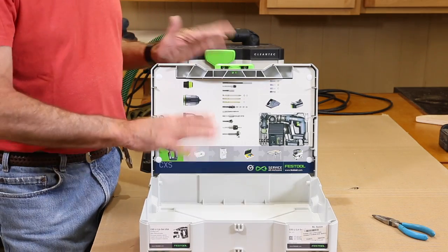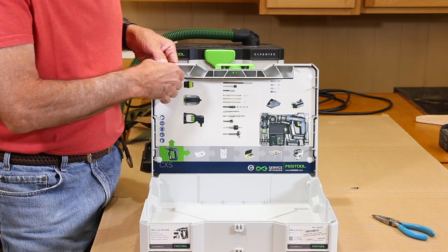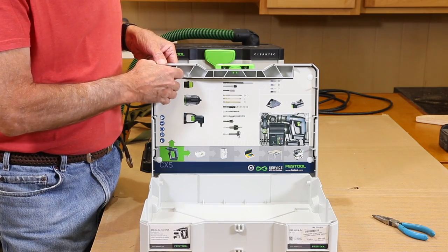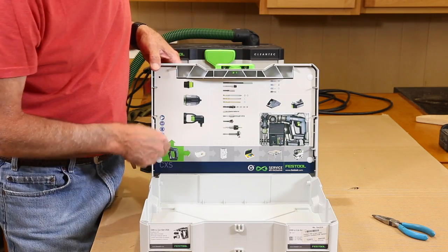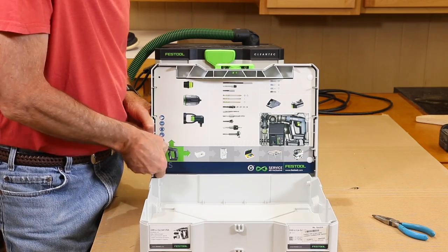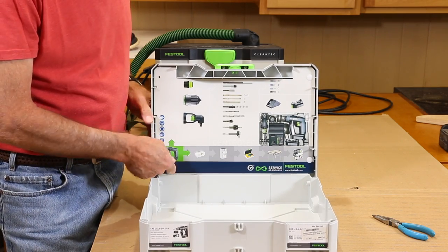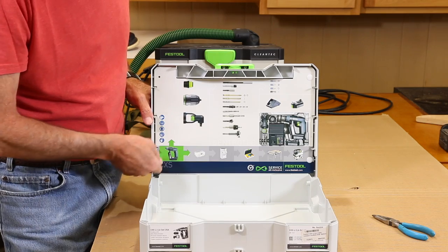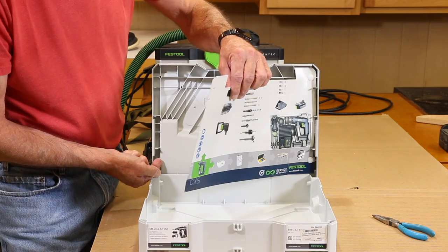When you remove the lid from the SYS stainer, you may also want to go ahead and remove the cardboard piece that shows you the layout of your tools. You just pull these little white button pieces out — strong fingernails help — and that cardboard will pop right out of there.